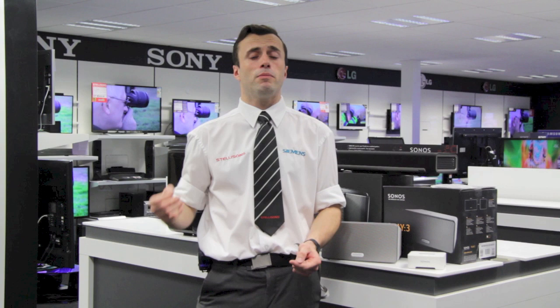Hi, my name's Graeme. I'm from Stellison's here at our new superstore in Ipswich and I'm going to talk to you today about Sonos. Sonos is a fantastic music streaming system so you can play music from your computer, from thousands of internet radio stations and from subscription services such as Napster, Spotify, Deezer and Wolfgang's Vault, to mention but a few.